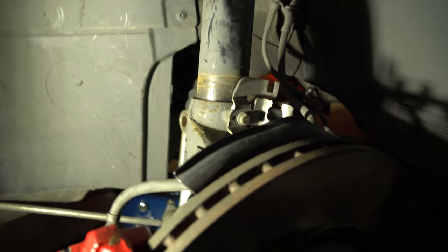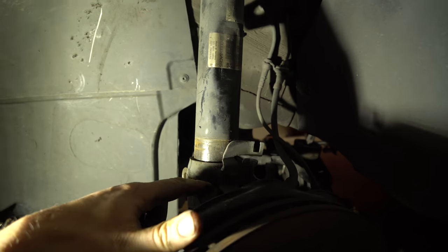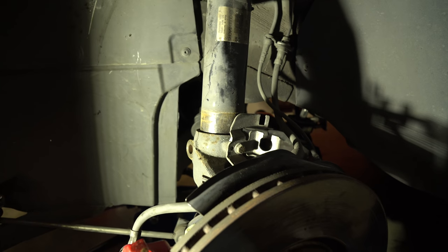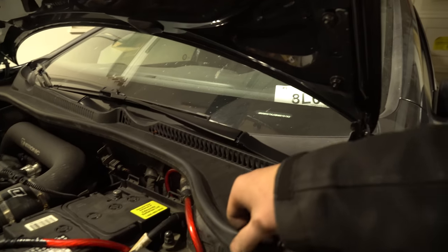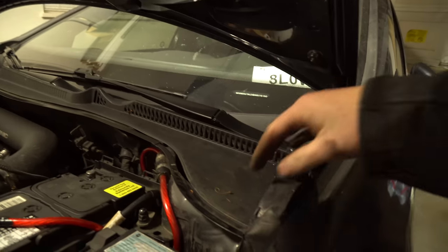When you separate it like that, if it doesn't go, don't be surprised. What you can do is after you separate it, give it some love taps right here and this will drop. From this point, we're going to go up top and get the top of the strut out. You still need to use this — even with the subframe down — you're basically flexing this down until you get it out. Next thing you need to do is get that seal all the way over and there's also a piece of foam.